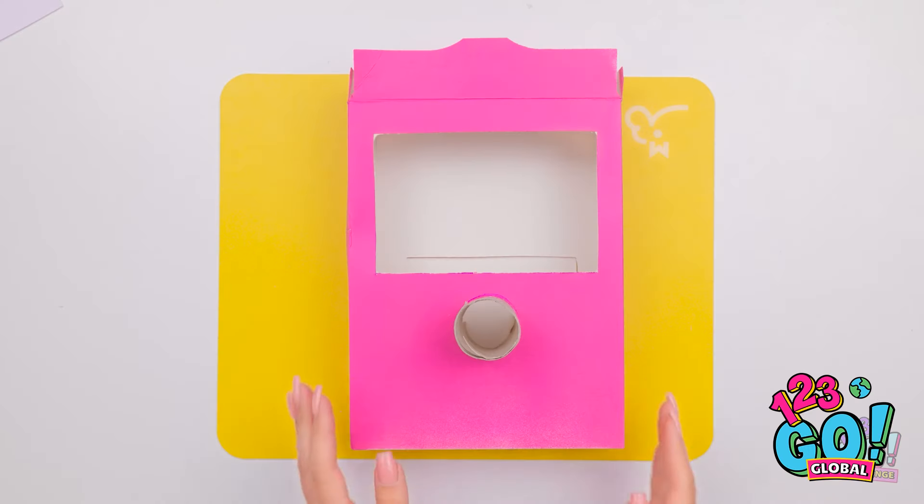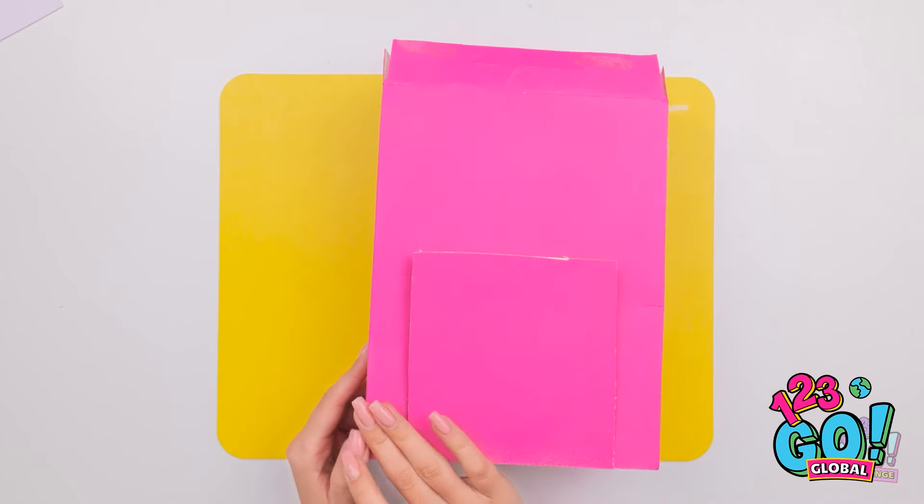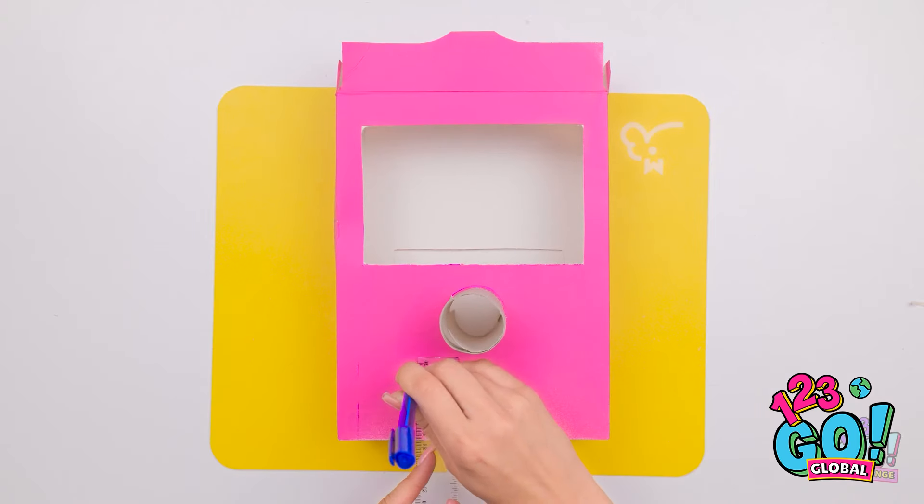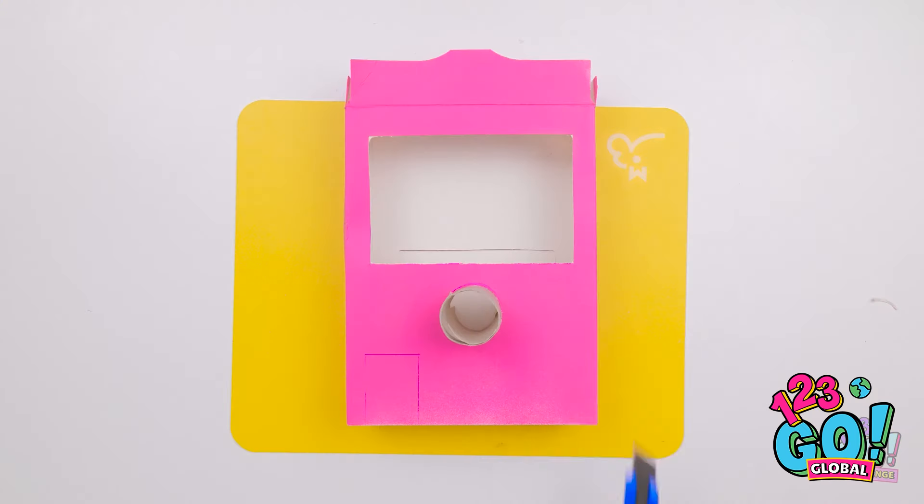Woah! I know, it's pretty awesome. But you've not seen anything yet. I'll put my finger into the slot. A quick press of a button and I've got beautiful nails. Looks good, huh?